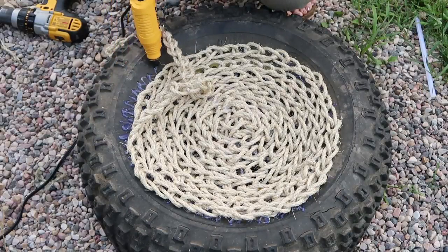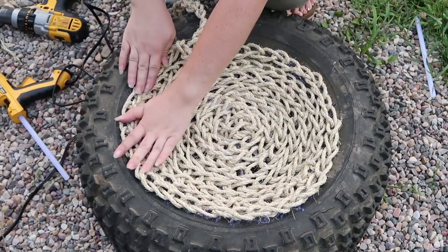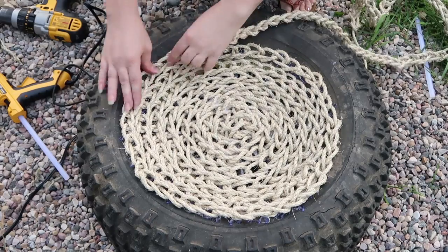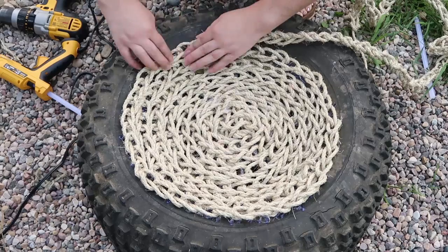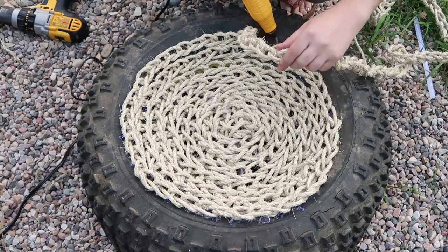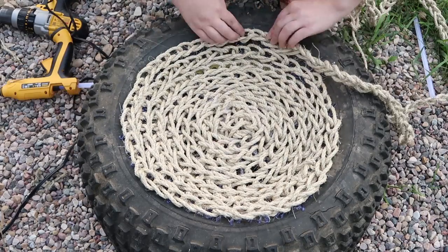Continue to spiral around the tire like this, just making sure that the knit-look part of your chain is facing up and everything is nice and snug together. When I was at the sides, I just made sure that I put a lot of glue on the top of the treads and the bottom of the treads.